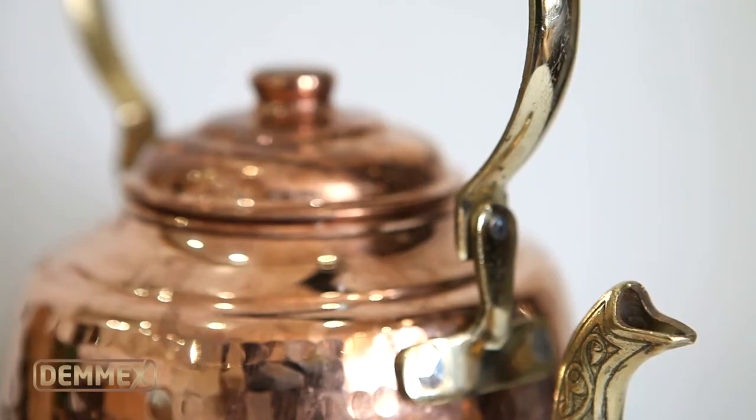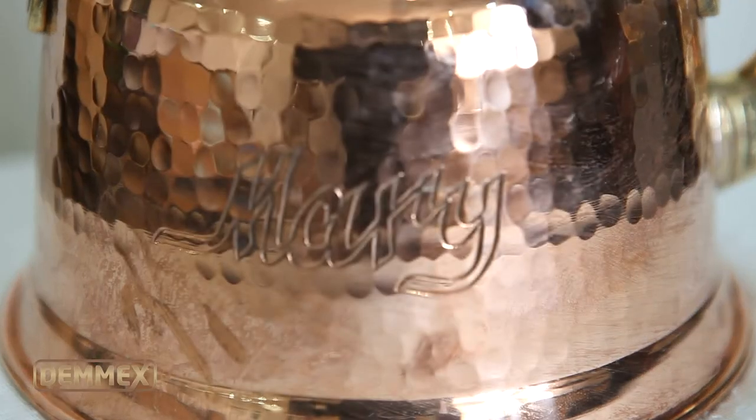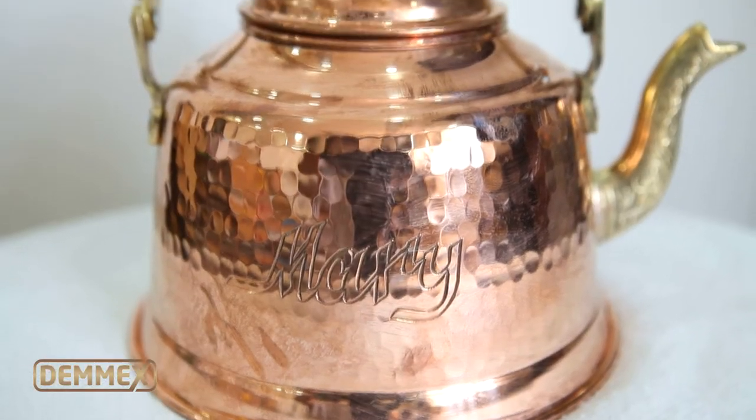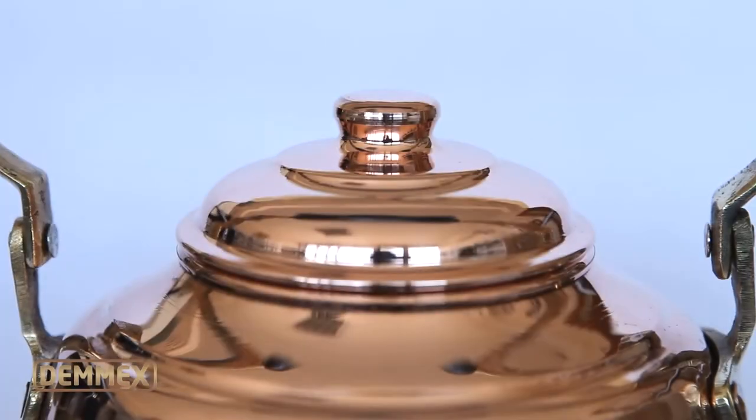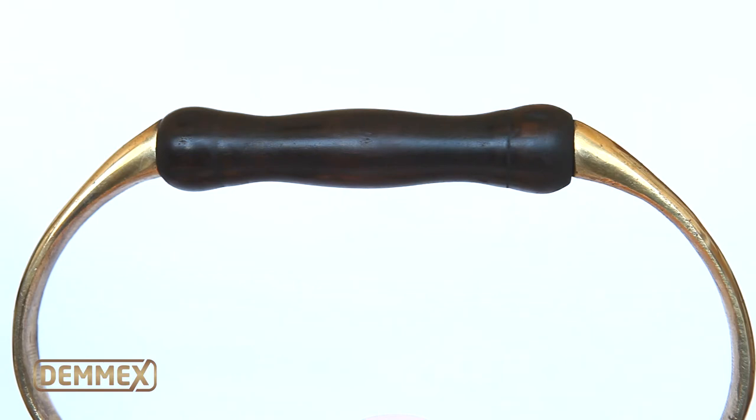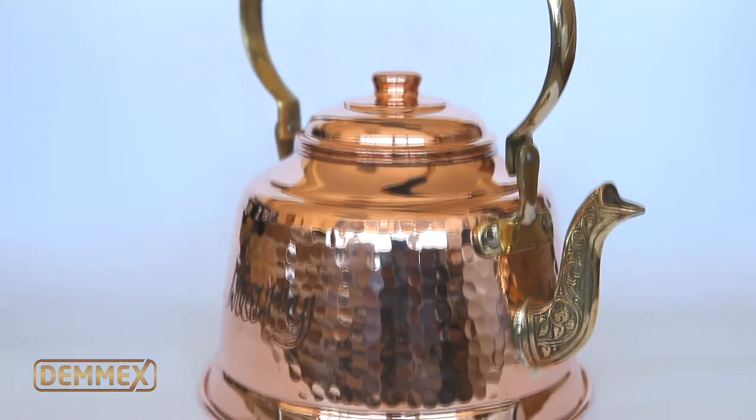Please note that it's completely normal for copper to change color or develop stains. This is normal and expected. Some people like this patina, but if you like the copper shiny, you may occasionally polish it with a copper polish and clean with a soft dry cotton cloth.